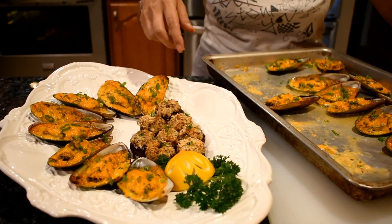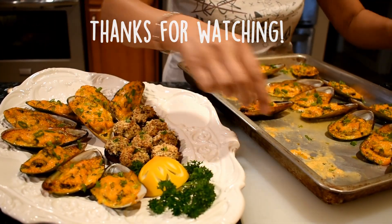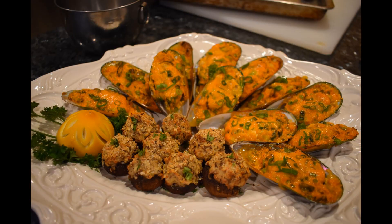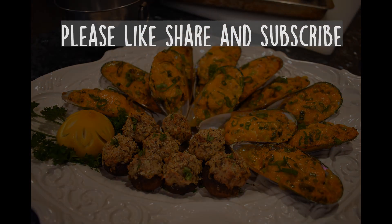If you enjoyed, please like, share, and subscribe for more videos. I will be making more appetizers. See you in the next video. Thank you.